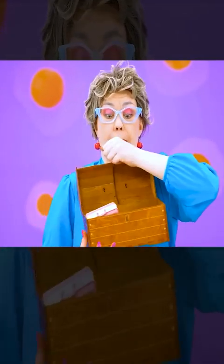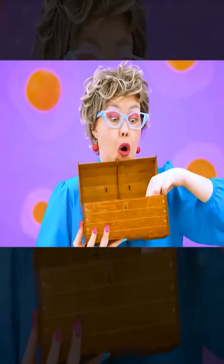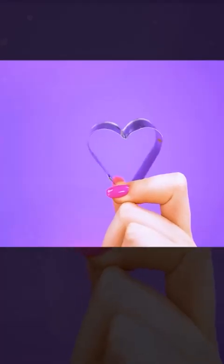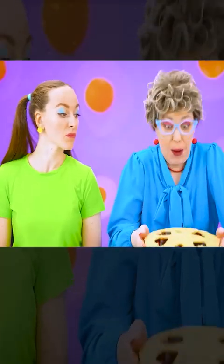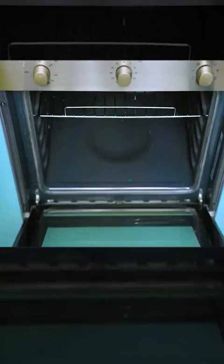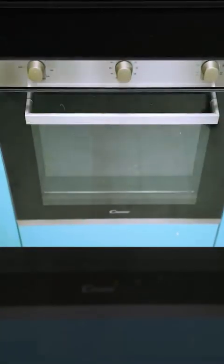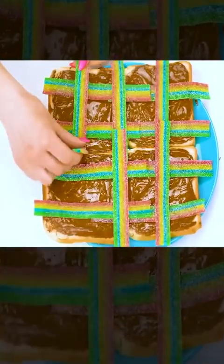I need to make a nice top layer for my pie, so I will need my special mold. I found it. I will use it to make these beautiful hearts out of dough. This is so beautiful. Now all I have to do is cover the pie. It's a masterpiece. I need to put this in the oven and just wait until it's cooked. I have another great idea — rainbow marmalades. This will look amazing.